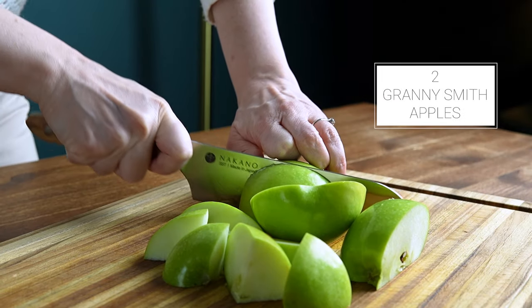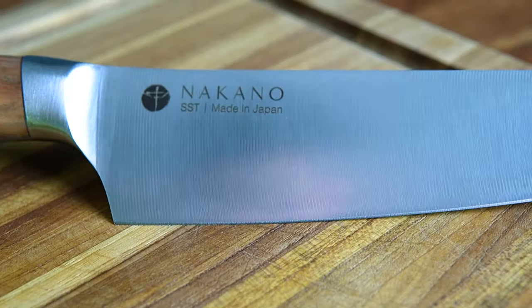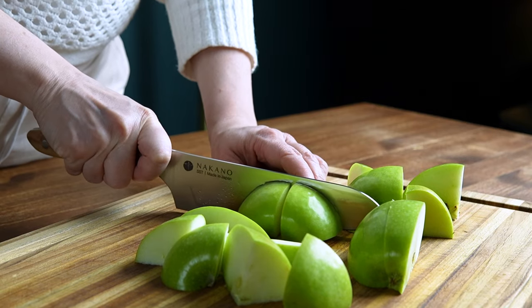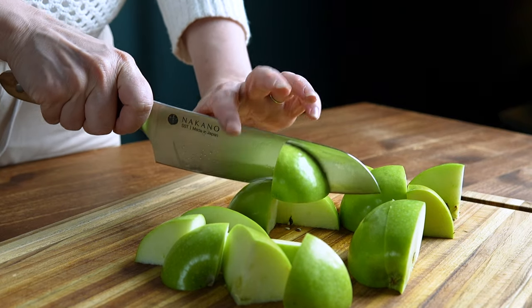For the apples, I'm just slicing them into chunks using my brand new knife that was sent over to me by the folks at Nakano. I'm really enjoying it so far. If you're looking for a new chef's knife, check them out with the link in my description.